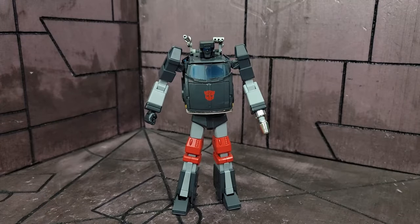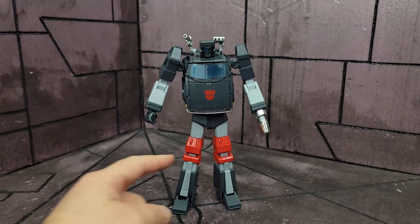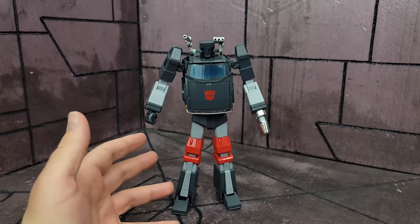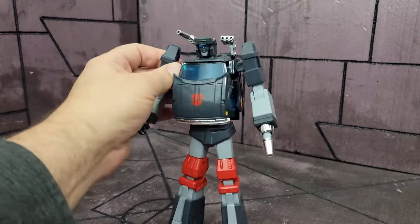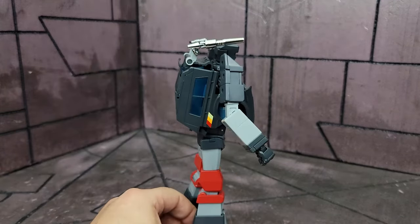The one thing you'll notice straight off the bat is he is skinny — very, very skinny. That waist is teeny tiny, and he looks just weird there. Proportions are odd. I don't know why they did that. His proportions all together are pretty odd.